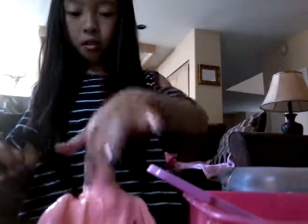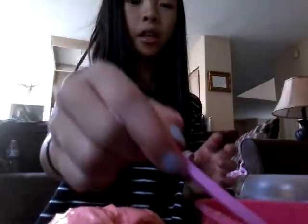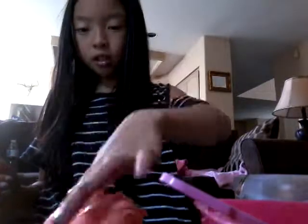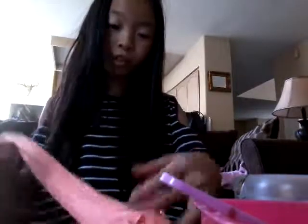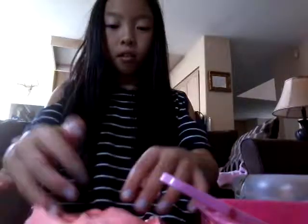The slime turned out good. I know this slime is getting actually pretty sticky — or actually it's not that sticky. If my brothers and sisters want to play with my slime, I have like a shop thing in my room. I'll make like a slime tour in my room for one video. This slime turned out pretty good. It's sticky — I need to play with it more so it's not sticky.